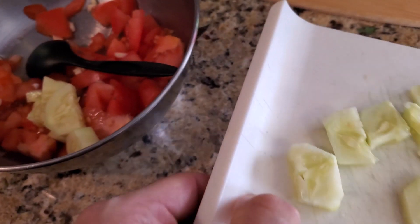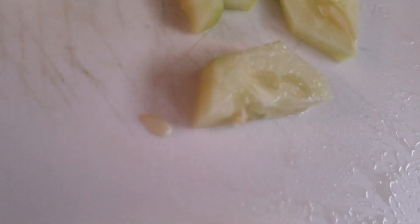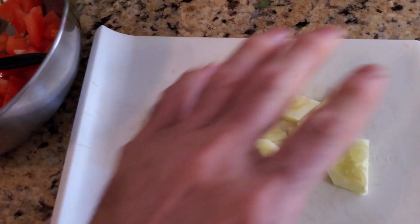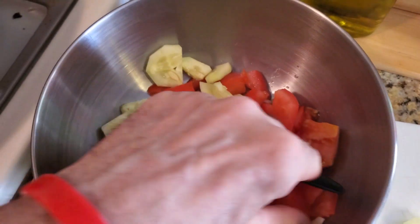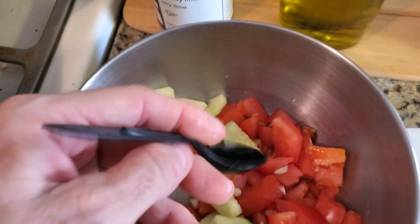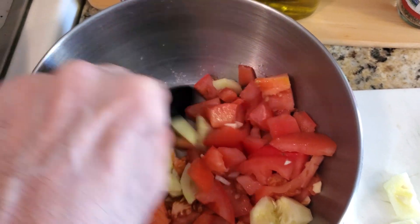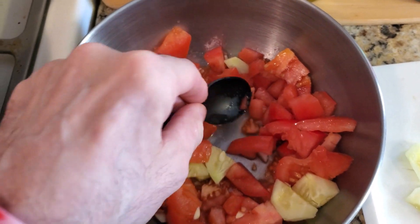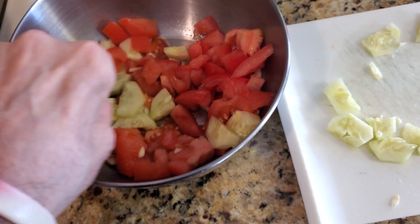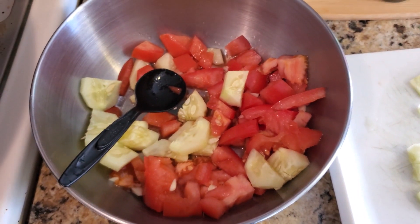Things don't want to slide today — you know how it is. Throw that cucumber in. We might actually have more cucumber than tomato, but it doesn't really matter. In my personal opinion it tastes better with more tomato, but if you like cucumbers more, add more cucumbers. This is your cook, your house.